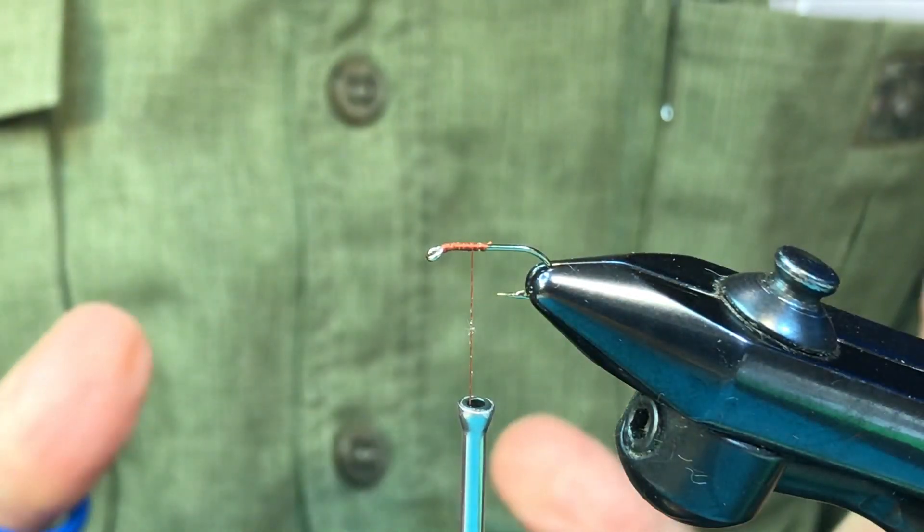Welcome to tying Michigan's best trout flies. Today we're going to talk about posting with natural materials, and specifically the difference between posting with calf body hair and with deer hair. So let's get started.